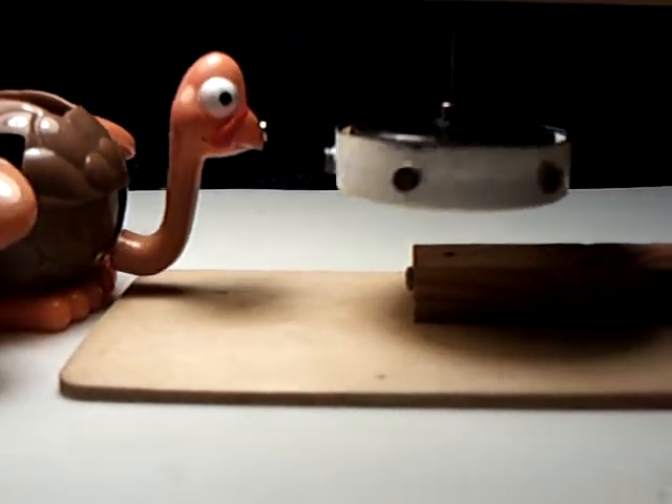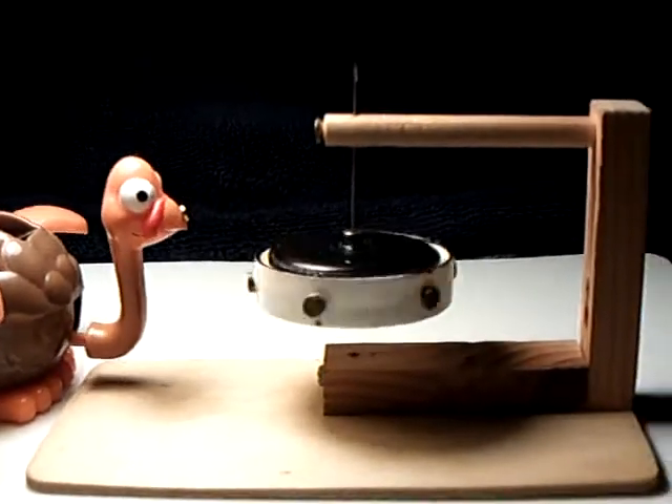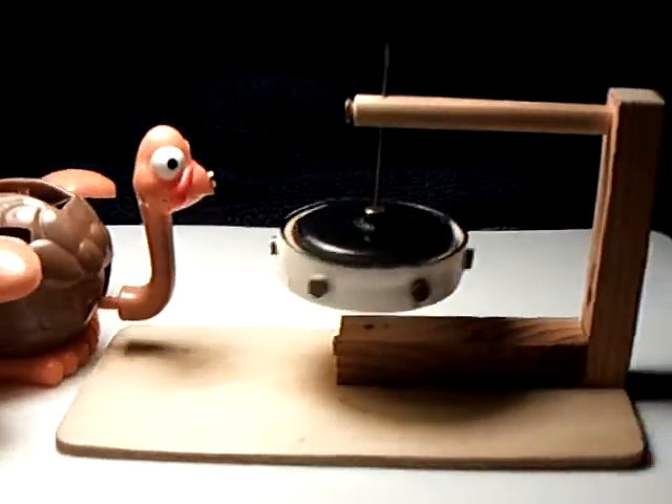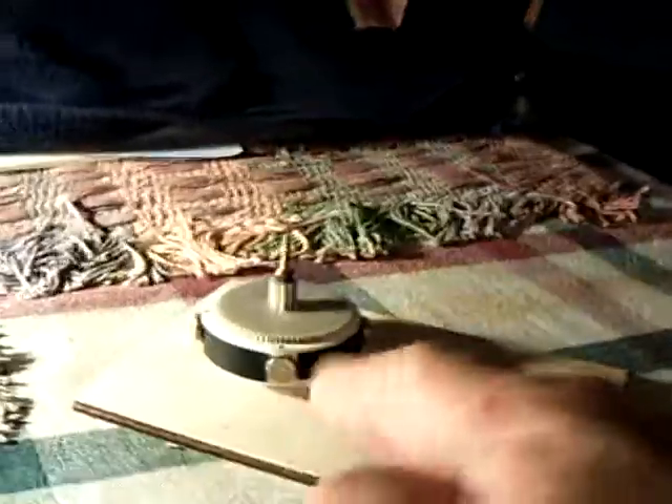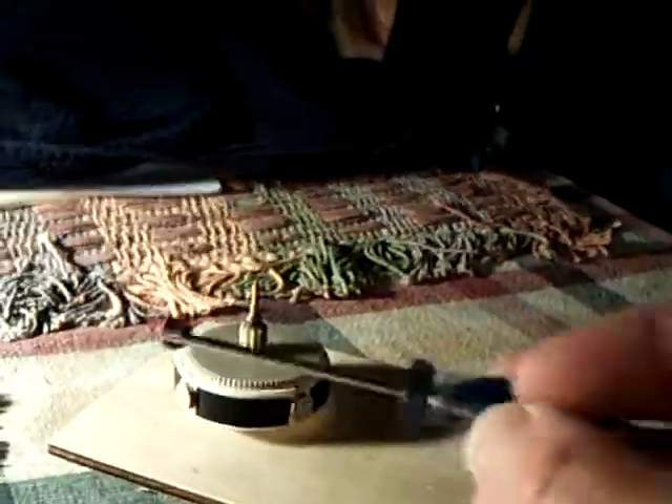And that's the principle of a lot of these permanent magnet motors that you see on YouTube. They don't work because Mr. Hand is involved usually. And this is how they usually work — they show a rotor, they show a magnet, then they show Mr. Hand doing it.